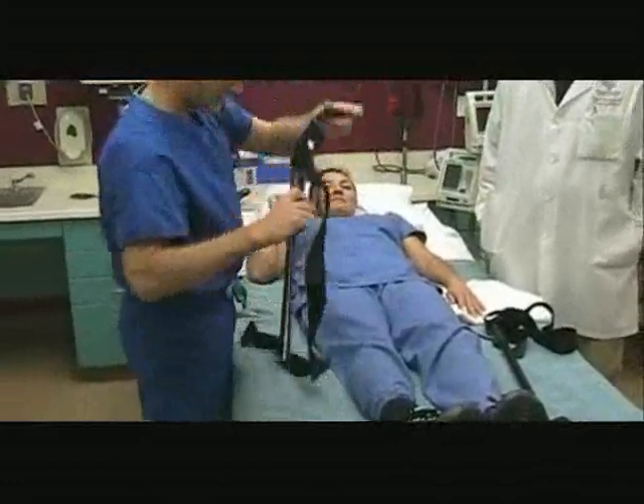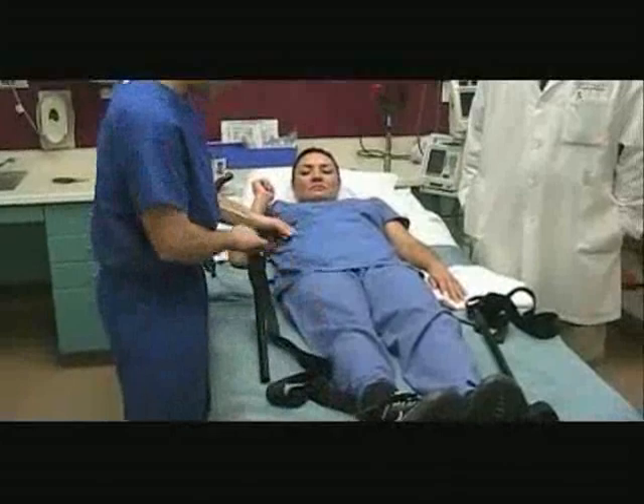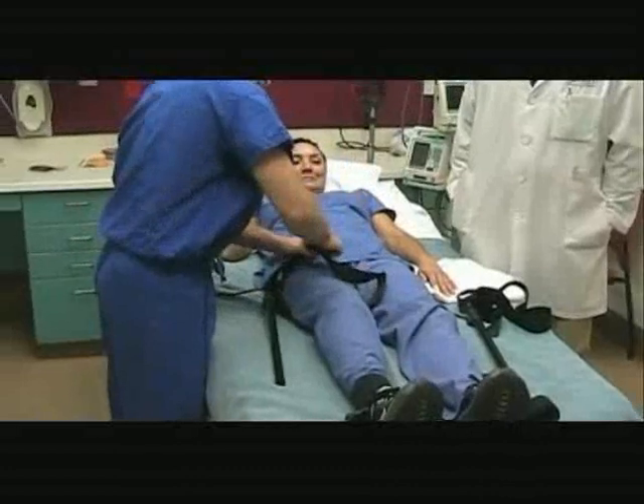This is the groin strap. The female buckle should sit anterior to the thigh and just snaps in place.